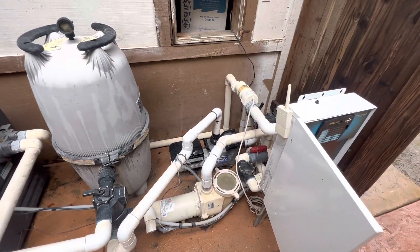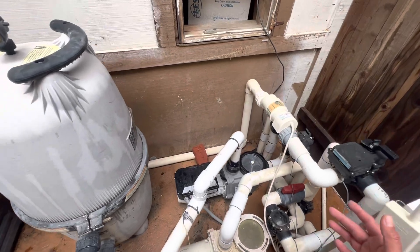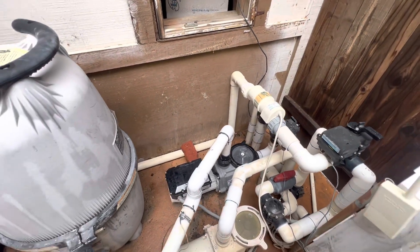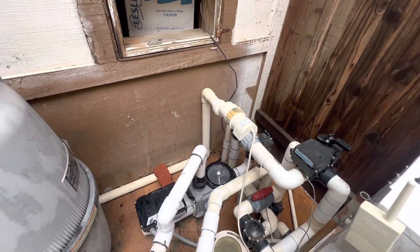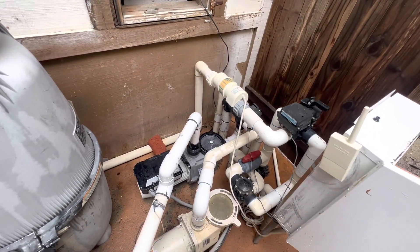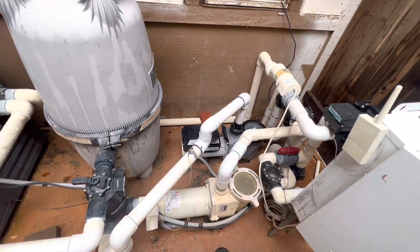All right, so I want to show a really quick video on the flow of the pool and valves. This is very basic, and I'll have another video that explains a little bit of an issue we had here, in case you want to look at that once you understand the basics here.